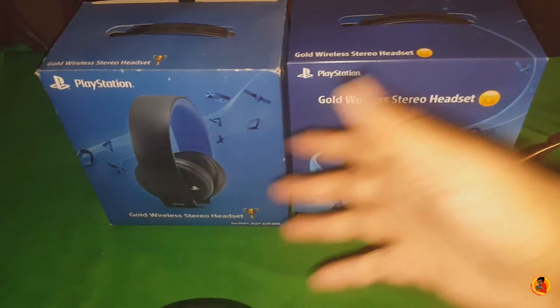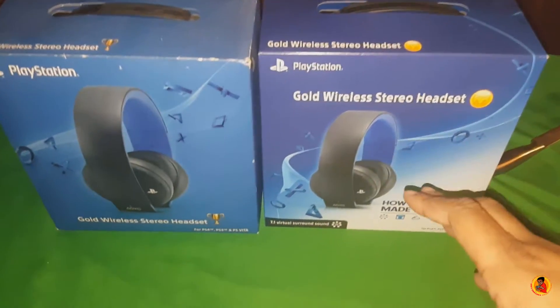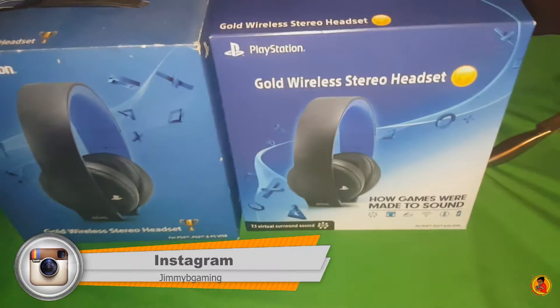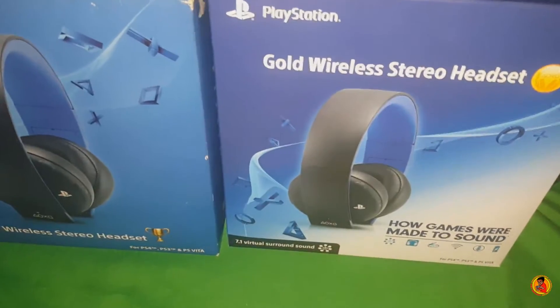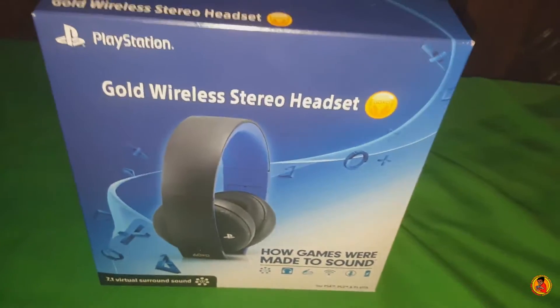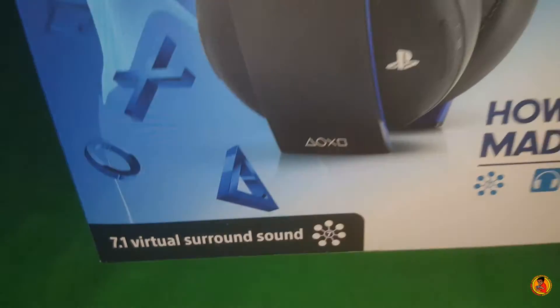Alright, what's going on? I know, I know — it's another unboxing, but let me explain. This is the Gold Series headphones for the PS4, and this is the new version that just came out recently. I've decided to get a new set, so I'm going to unbox that one. This is going to be the unboxing for the PS4 Gold Series headphones, and these sound great — 7.1 virtual surround sound.